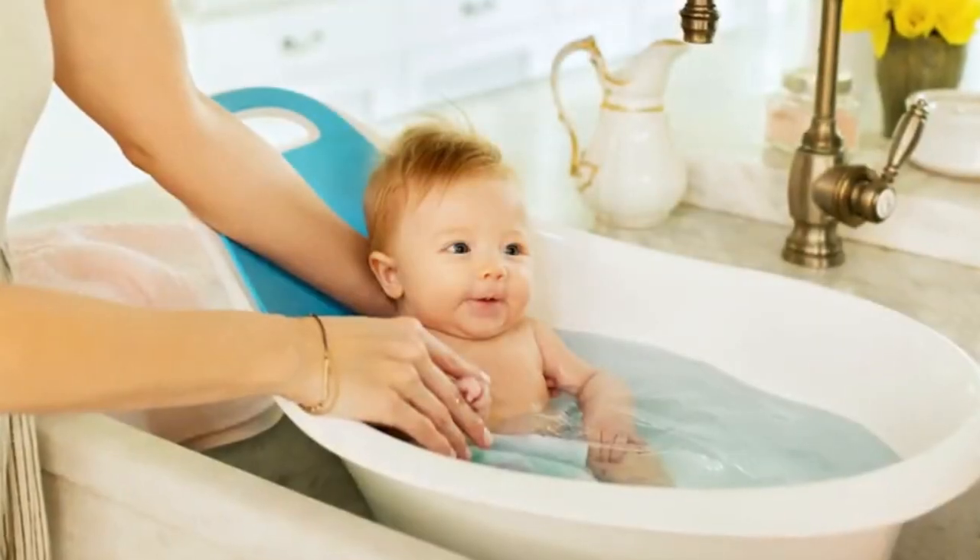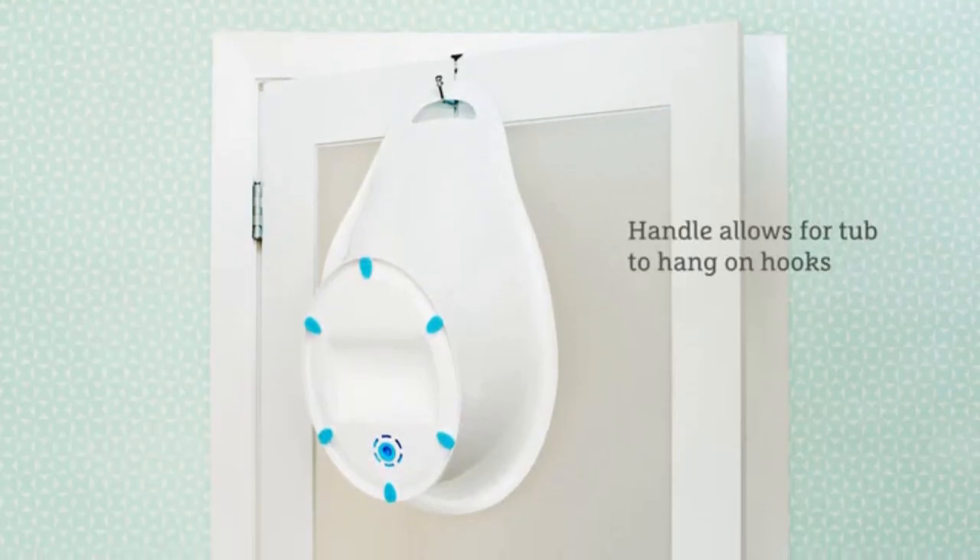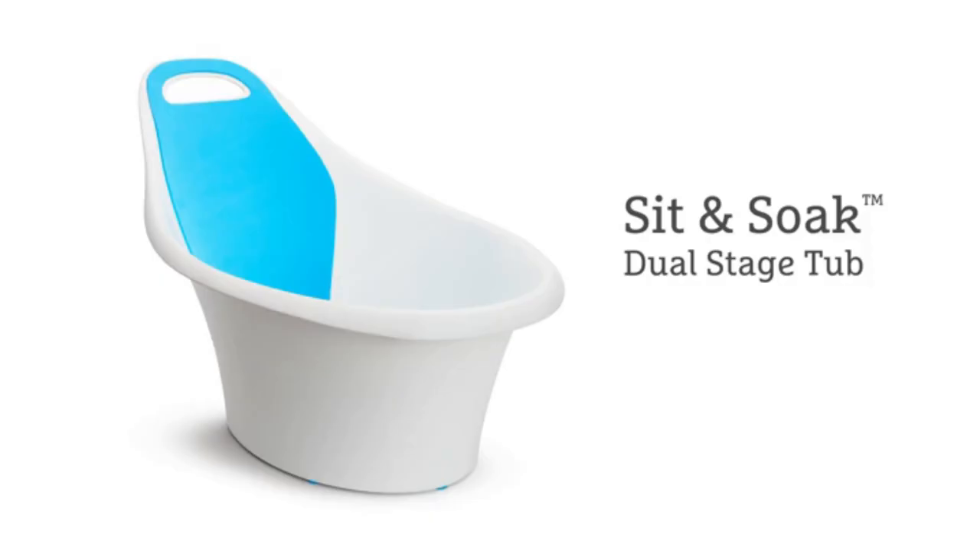Its modern compact design fits in bathrooms of all sizes with a handle for easy carrying and storage. Make bath time the best time of the day with our new Sit and Soak Infant Tub.